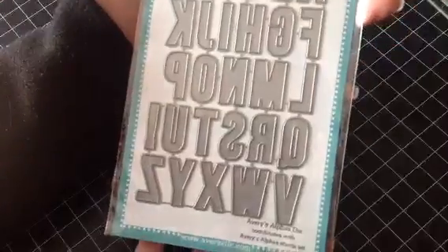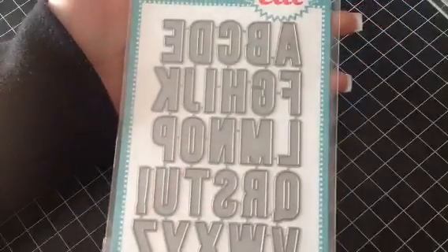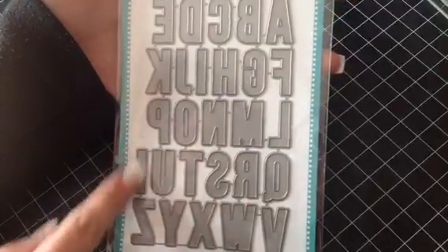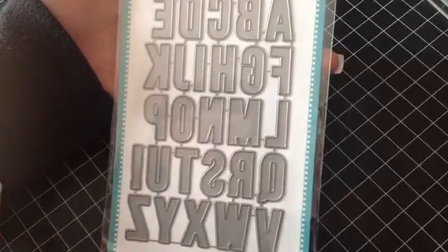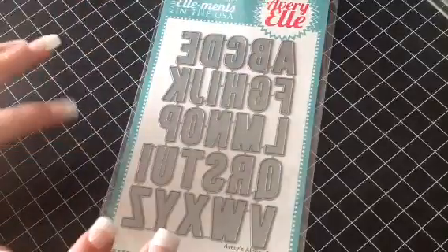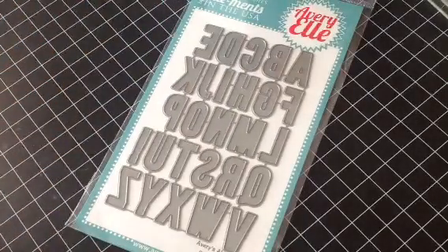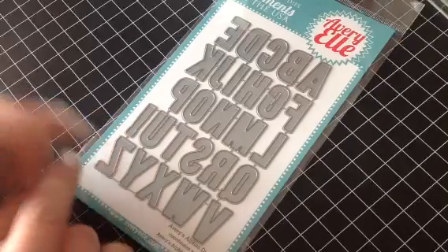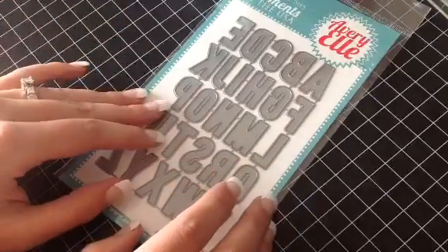And this is one of my all-time favorites — this is the Avery's alpha dies. You get the whole alphabet here. I love this. You get the exclamation point as well. I love the alphas because you can personalize your cards, and I will do a video of some of the cards using these because it's so awesome.